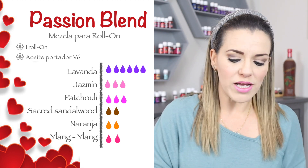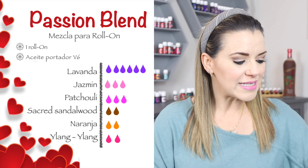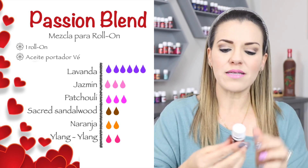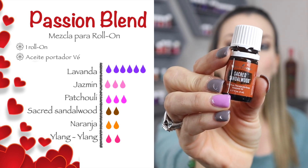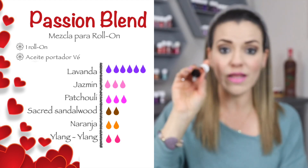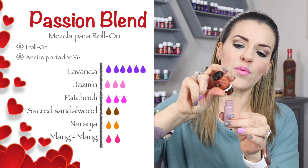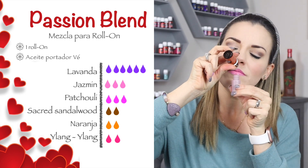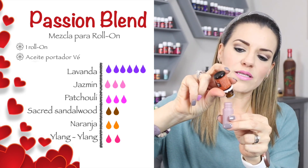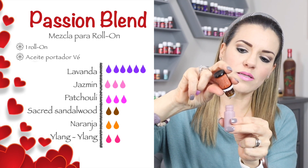Listo. Después vamos a continuar con nuestro cuarto aceite, que es el aceite de sacred sandalwood. Puede ser solamente el sándalo o el sándalo sagrado, como en este caso, que es el que voy a utilizar yo. Le voy a poner dos gotitas de sándalo. Me gusta muchísimo cómo huele este aceite. Aquí vienen estas dos gotitas divinas.